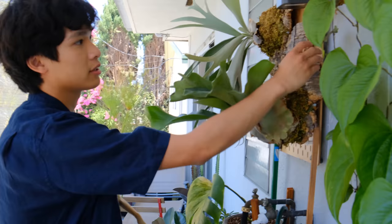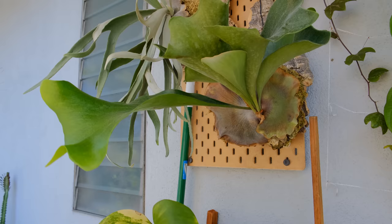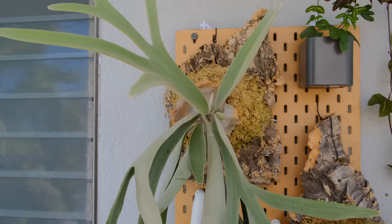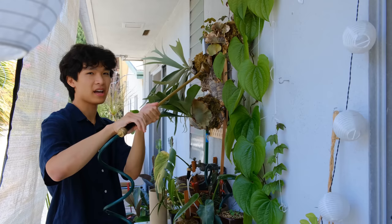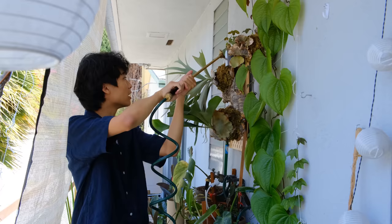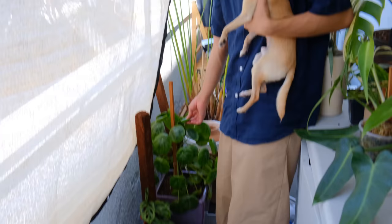Here's the pegboard that I have my staghorn ferns on — I got this idea from my friend Jahao. The way I water these is I just hold my hose over the plants and water like this, and then it trickles down into the plants underneath them. These need to be watered like once a day because it's just so hot here now. This is Chris's other pilea, his main big one, and it's growing really well out here too.